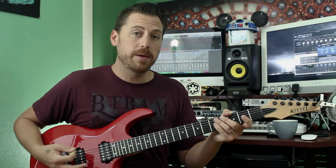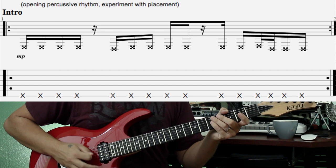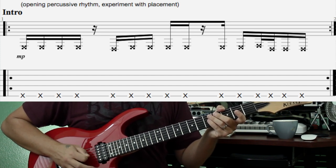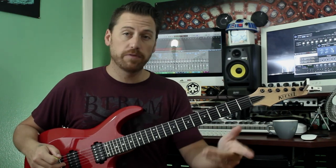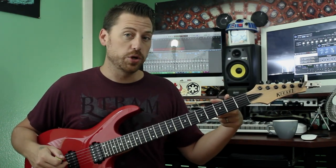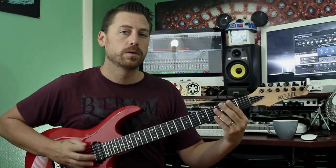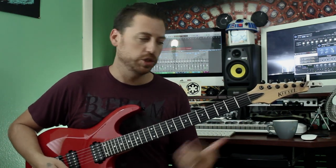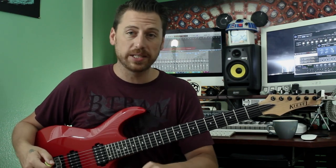So this is your rhythm, and it's mimicked in the guitar part in the verses as well. In the verse, you're playing that note on two — instead of playing dead notes, you're playing these notes. Same rhythm, just notes in place of dead notes. That's what you're doing through basically the entire intro.